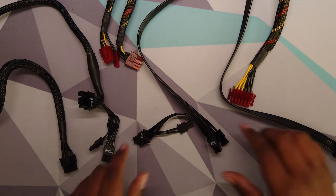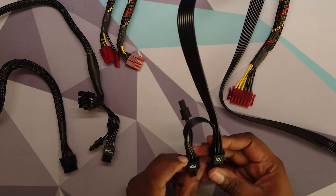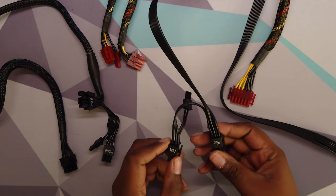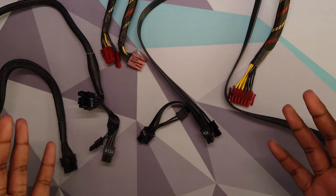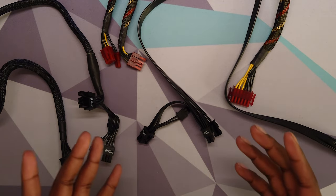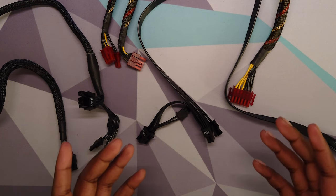I see a lot of people online complaining that these types of cables are worthless and you should just throw away your power supply. That's something I really disagree with because most people don't really know the engineering about it. And if you look into it, it seems fine.